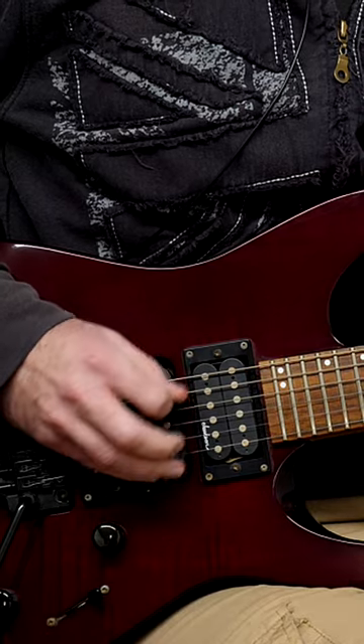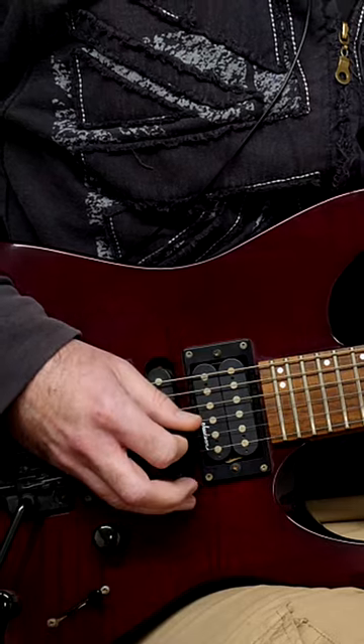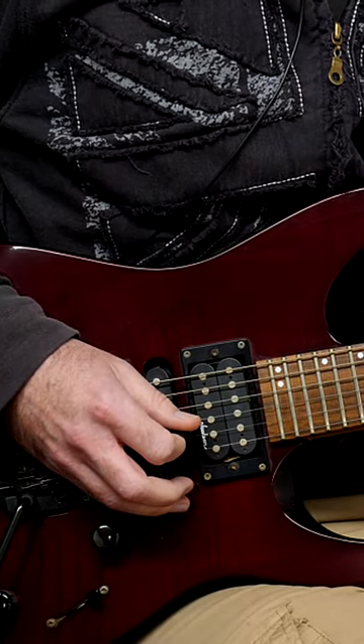So instead of going like this, they're doing this. And when you try and put that together with a whole run, it becomes incredibly messy and awful.